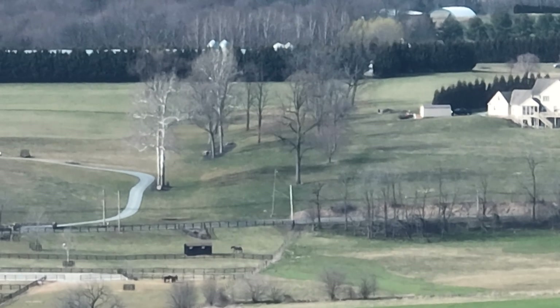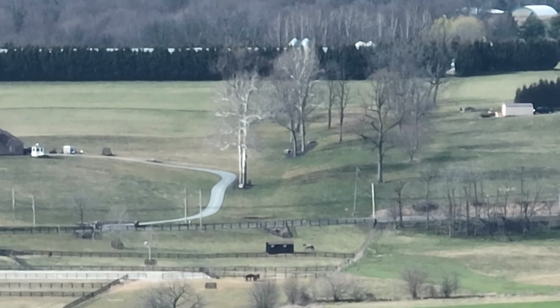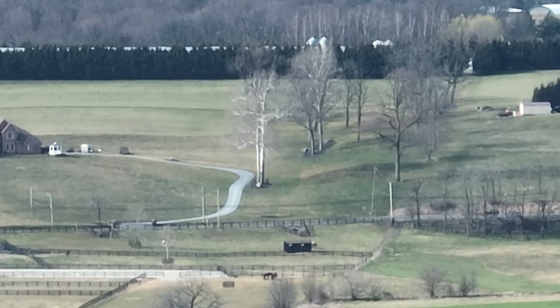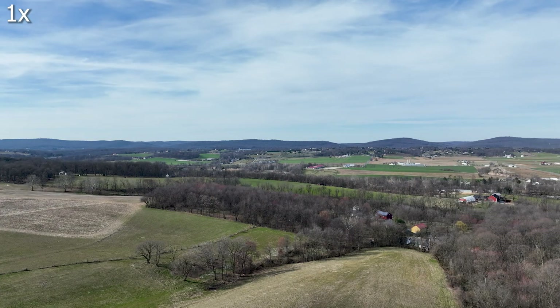Here's another horse — I'm at 28x here. Let's back down to 1x again. Just pretty incredible stuff here from the Mavic 3.